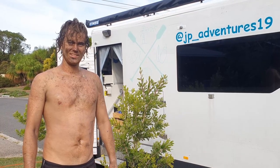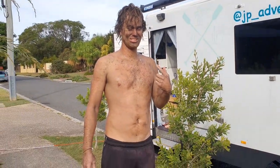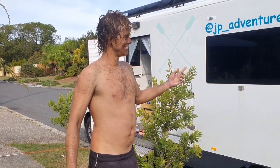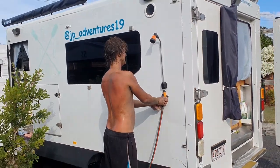Remember at the beginning of the video I told you you're going to get dirty doing this? This is what you're going to look like. Now that you're done, take a nice cold shower. I'm glad we installed the outdoor shower.